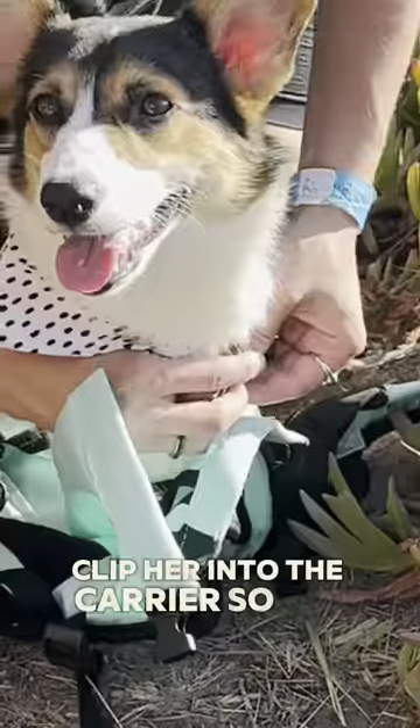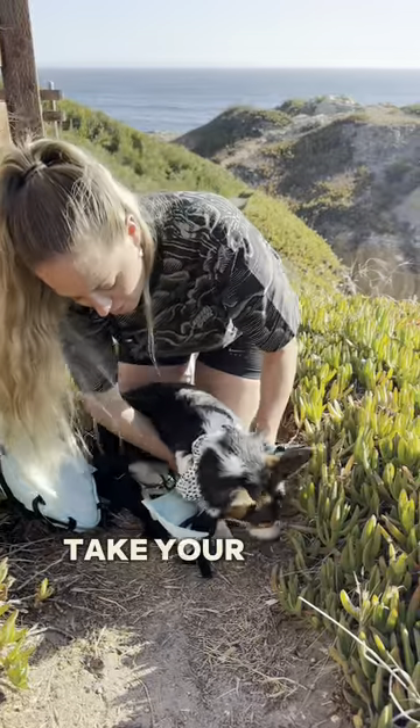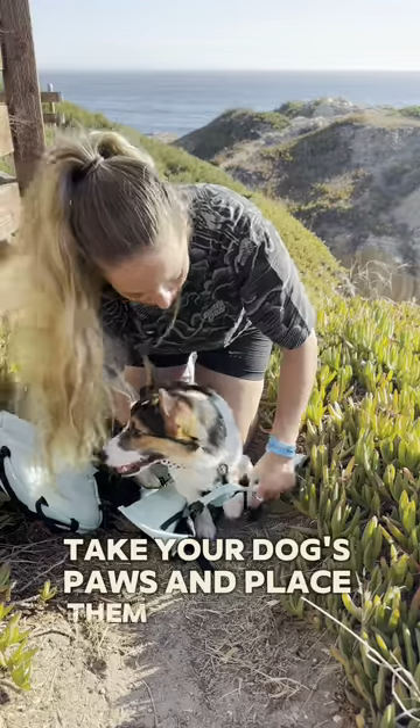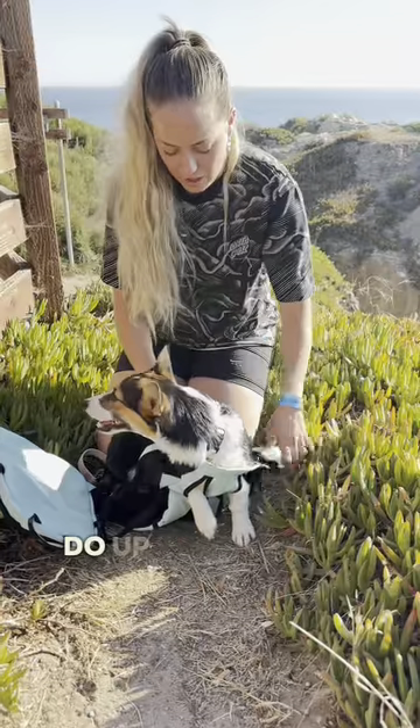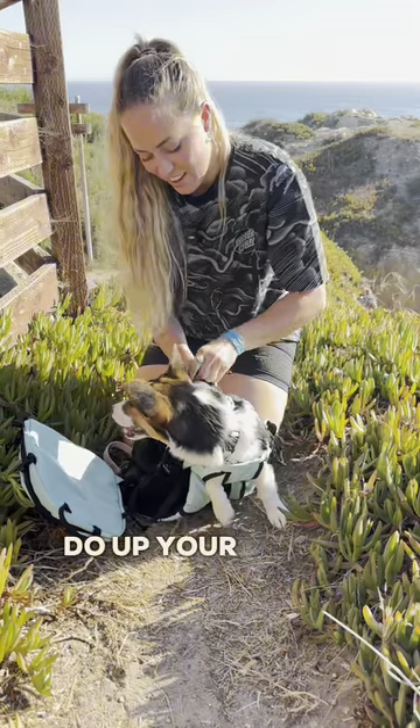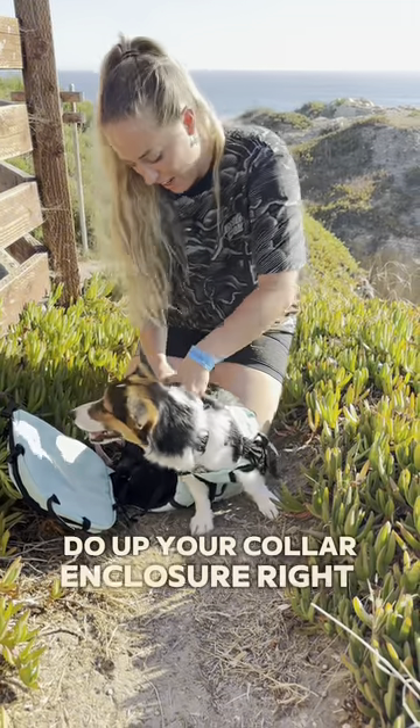Flip her into the carrier so she can't squirm out. Take your dog's paws and place them through the front of the carrier. Do up your collar enclosure right here at the top.